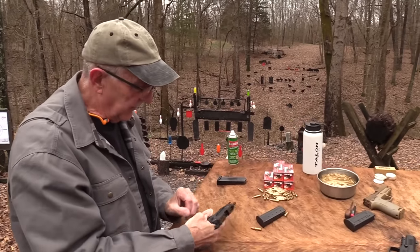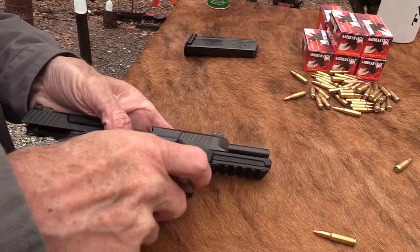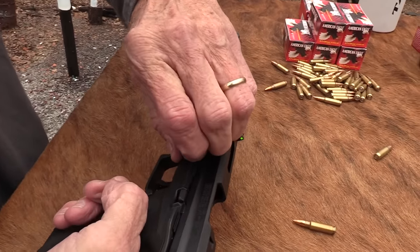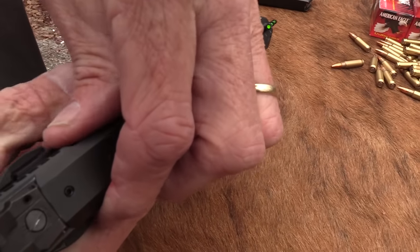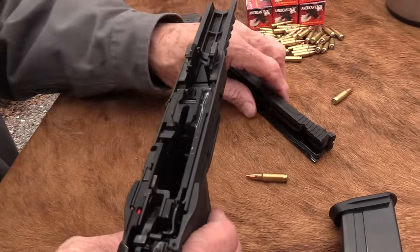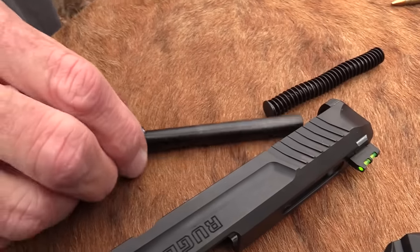Let me show you how the Ruger breaks down while I've got it back here. You've got your release there — use the mag, push the opposite side button, push there — brings that out. Turn it down. Release the slide and it just comes off — comes upward. You don't have to slide them out. There's the cute little barrel.